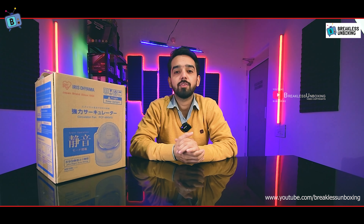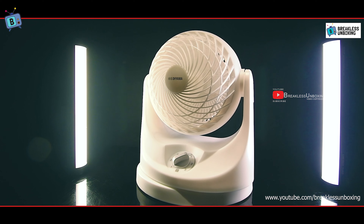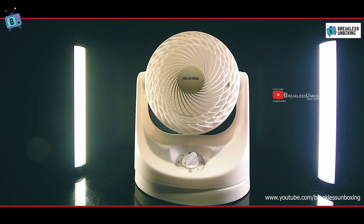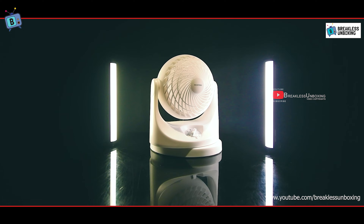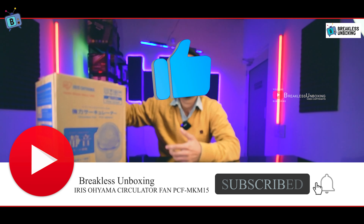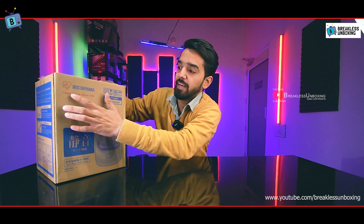Hello friends, welcome to Brickless Unboxing. Today we are watching one of the world's best compact lightweight air circulatory fans. If you are new, please like this video and subscribe to our channel.